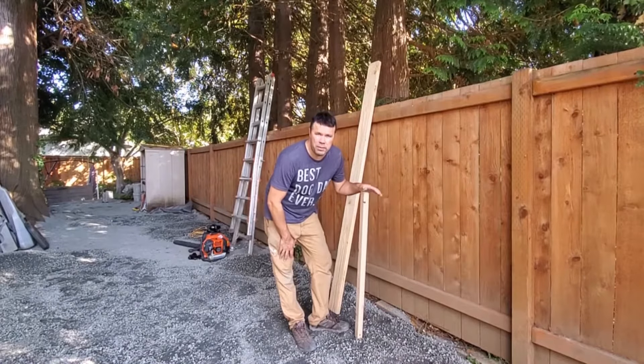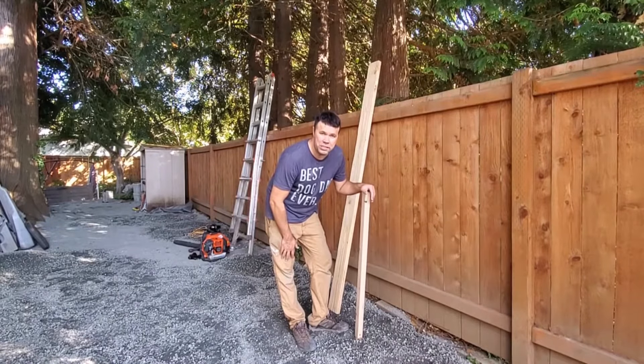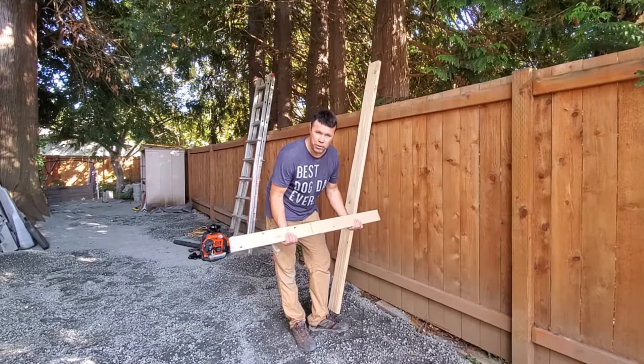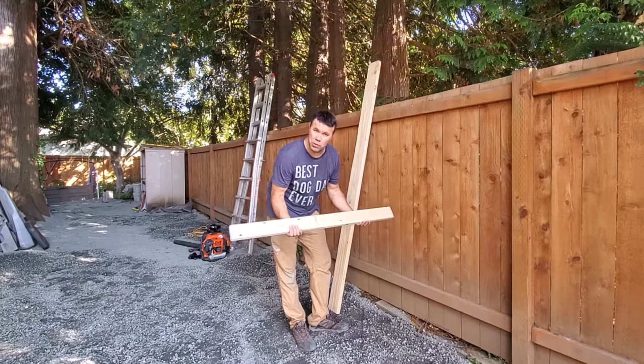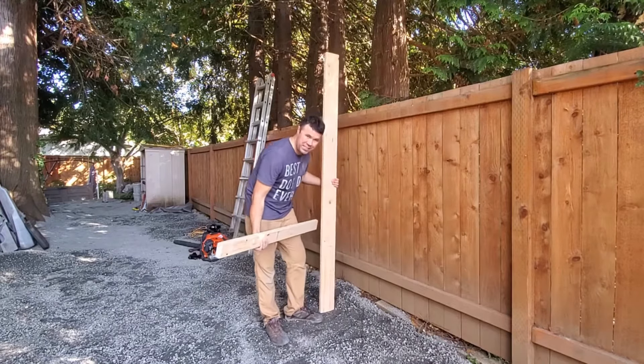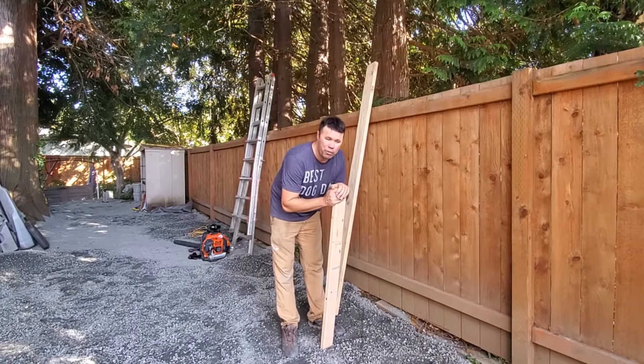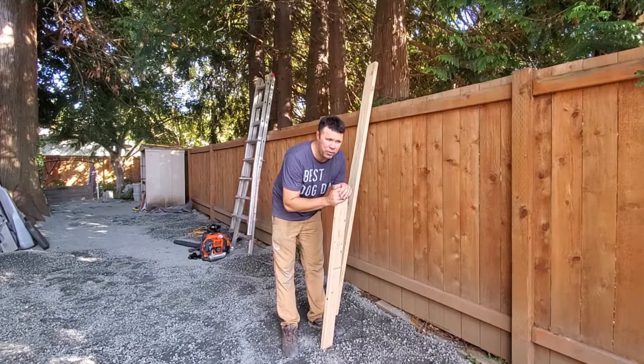Most gravel driveways, they recommend having at least 4 to 6 inches for your base layer. So depending on what you're doing for your project, you're going to either want to pick up some 2x4s or some 2x6s — I have both here. I'm going 4 inches deep for my driveway here, so for the demonstration purposes of this video, that's what I'll be doing.